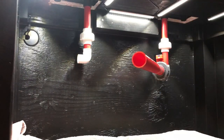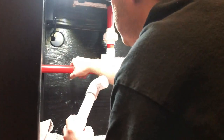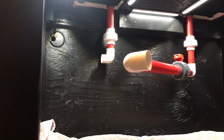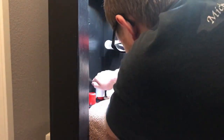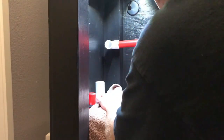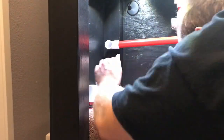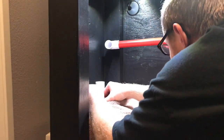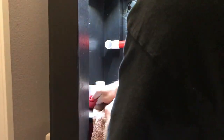I went with true union ball valves so that I can control flow, shut it off, control it. And with them being true unions, it allows me to take it apart, which is important when you're doing plumbing like this. I'm adding the adapter now to the part of the sump, which requires the adapter so that we can get the pipe glued in.